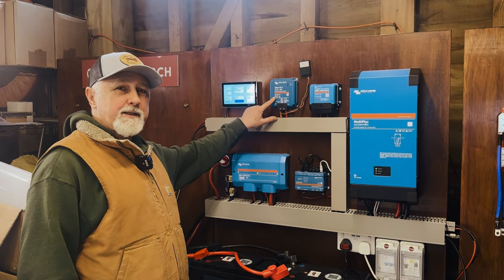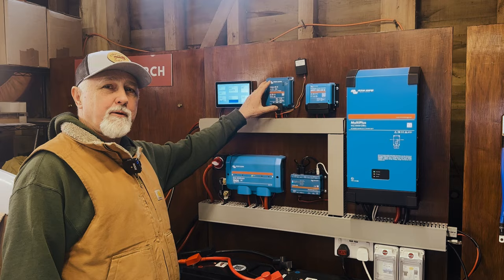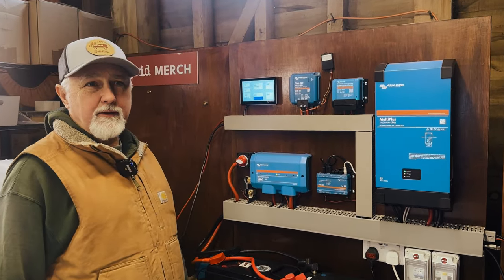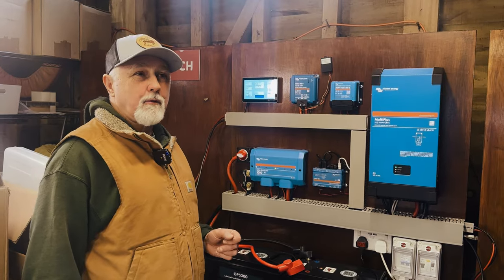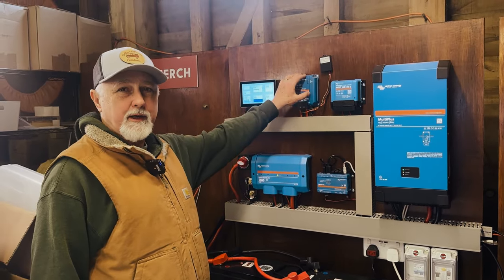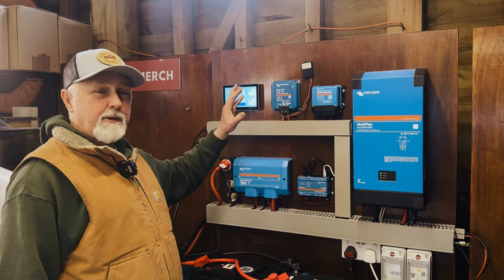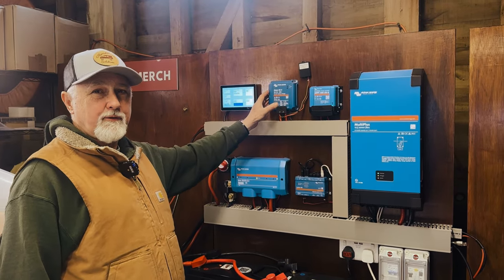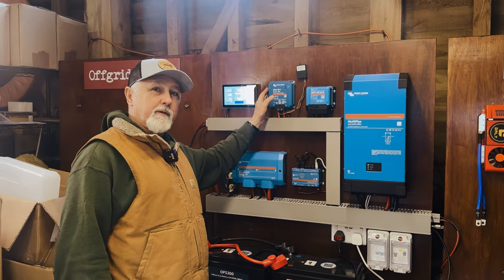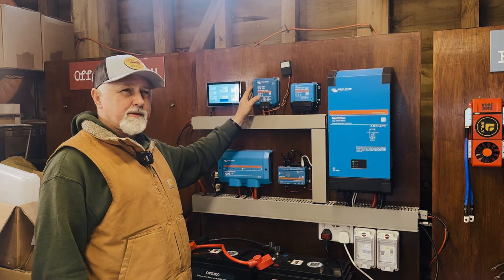Will the Orion XS remember all of its settings if you completely disconnect it from both sides? Hi folks, I'm Roger from Wolfgrid. I received a phone call from somebody who is quite interested in using an Orion XS in his caravan. He will need to reduce the charge rate to probably about 20 amps because your 7 or 13 pin connectors can only handle around 18 to 20 amps.